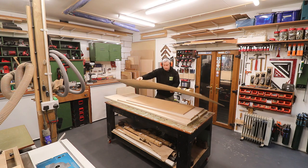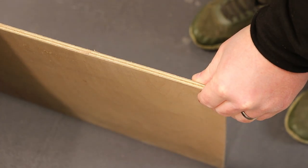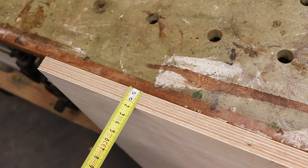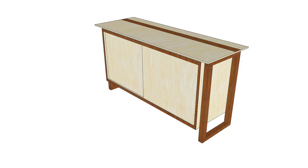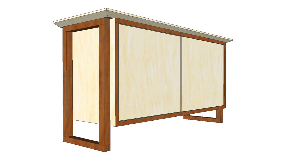The problem was that all of the birch plywood that I had was in varying different thicknesses. I had some 6mm, some 16mm, some 18mm, and some 25mm, and I just didn't have big enough pieces of the thicknesses that I wanted to use to make a cabinet of the size that I needed.